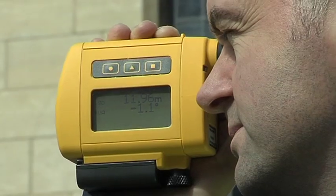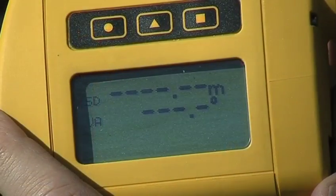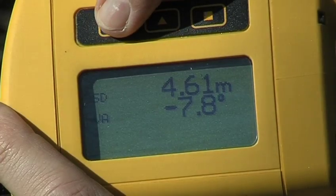So, whether you're measuring a tree, a building or a pylon, gathering the data you require could not be easier. All data is shown clearly on the custom-made LCD display on the side of the unit.